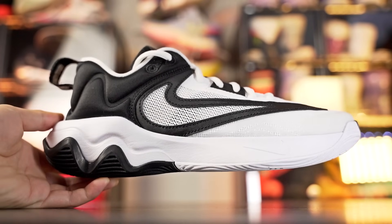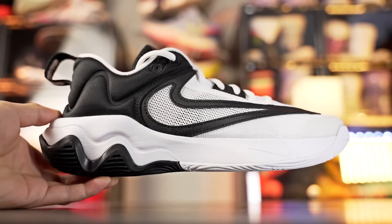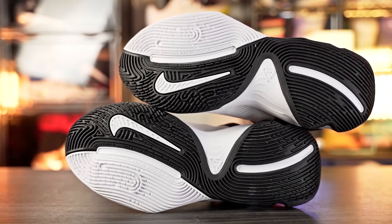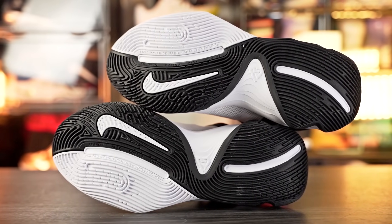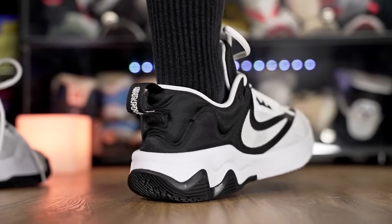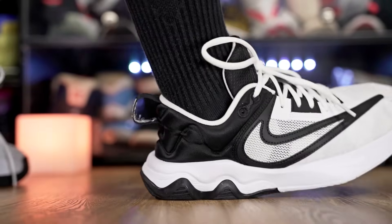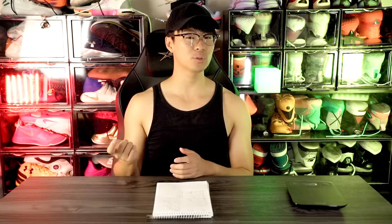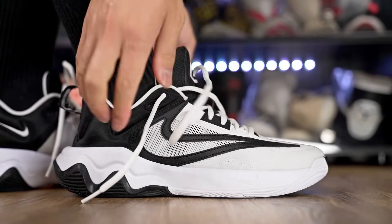Next we've got the Nike Giannis Immortality 3 for 85 dollars. It's a pretty cheap shoe and I really like it. It's a very very narrow and snug fitting shoe, which I definitely notice. Traction overall is pretty nice, though the cushion is lacking. If you're looking for something low to the ground with decent impact protection and a minimal upper feel, this is a nice option. For more cushion, go with the Trae Unlimited instead. The Immortality 3 reminds me of the original Giannis Immortality, which I do like.